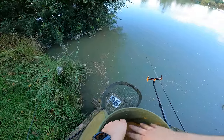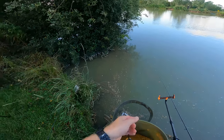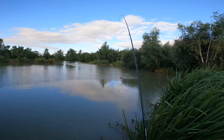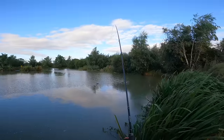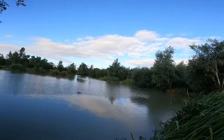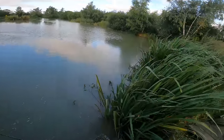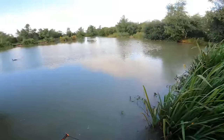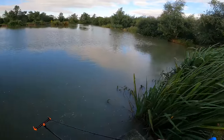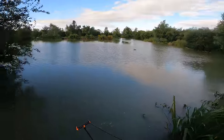Right, let's get these rods back out. I've just come back round to my swim. I've got a chocolate orange wafter on one rod and a washed out wafter on the other - both 8mm wafters which balance perfectly with these size 12 wide gauge feeder hooks. I'm going to try a little bit closer in this time and one rod over to the aerator as well. It's a touch closer in from that tree, and the other rod I'll put over close to the aerator.